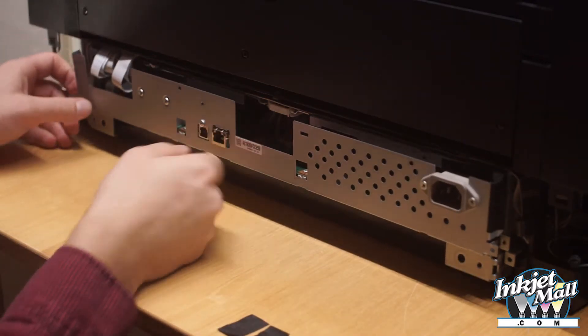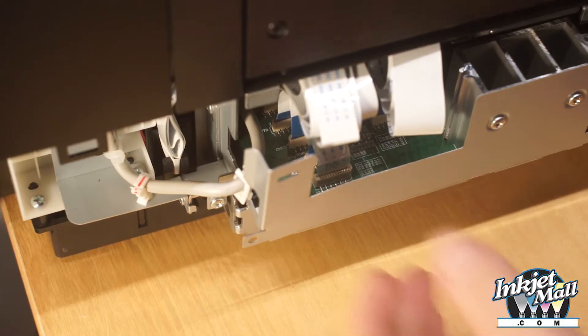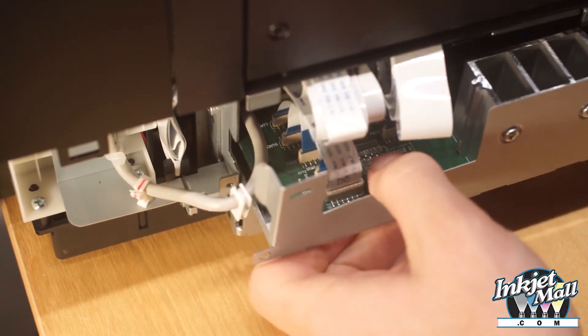Step 6. Gently pull out the back tray. It will not come out all the way due to some wires. Keep the right side in more than the left side. This will allow the left side to angle out as indicated.